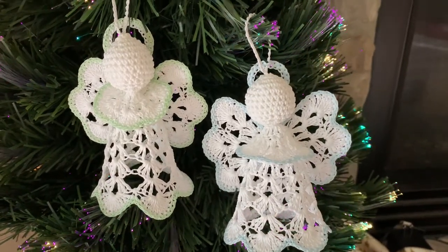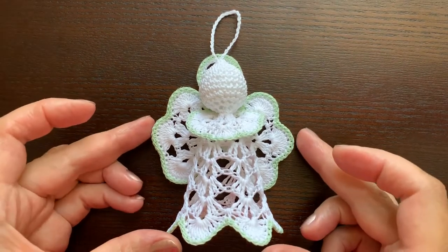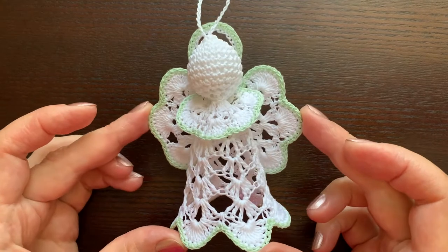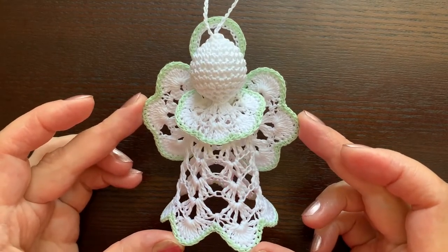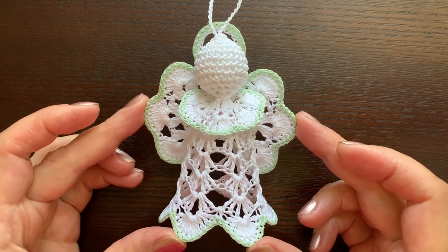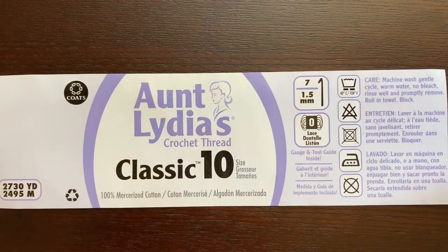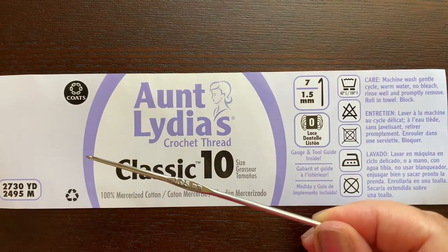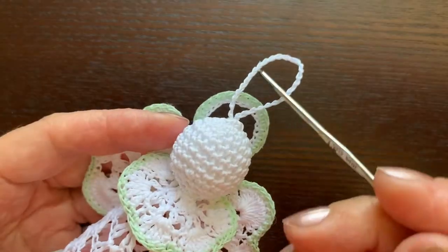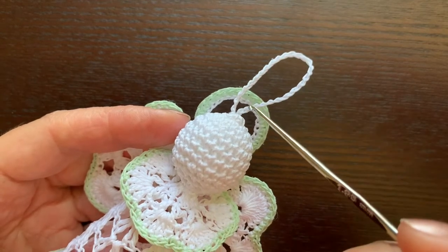Hello, welcome to my channel. Today I will teach you how to crochet this beautiful little angel, which could be used as a Christmas tree ornament or become a memorable gift for someone. The height of the angel is about 5 inches. I am going to crochet it using cotton thread size 10, and my hook is almost 2 millimeters. I am going to start with the loop hanger — if you do not want one, just omit this step.